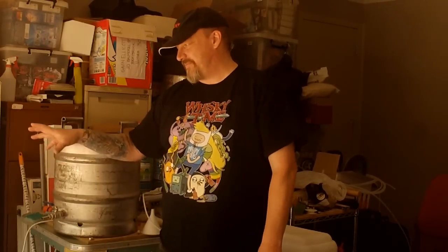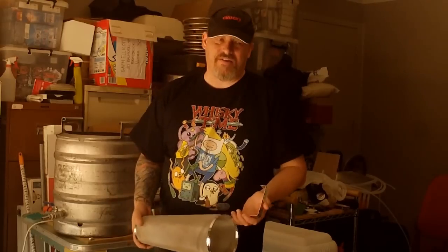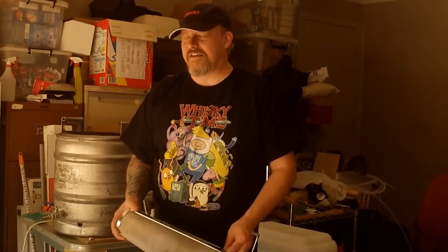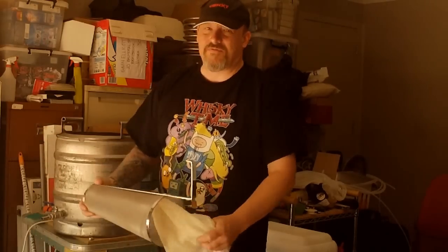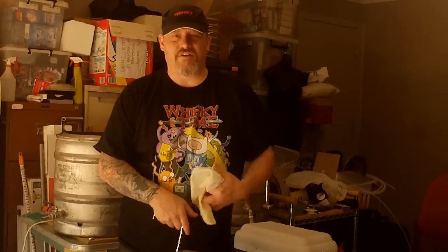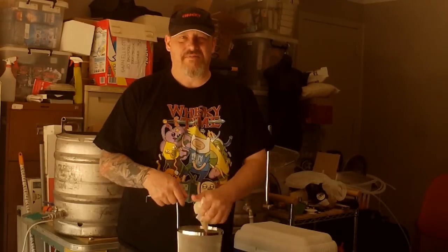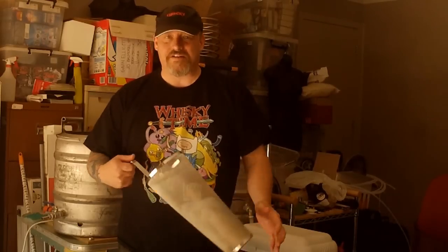The plate chiller is new since the first video too, and I love it. Yes, it's a little bit of a pain to clean. At the end of the day you feel like sitting down but you know you've got to clean it first. These days I still clean it at the end of the day, but before a brew day I always bake it in the oven just to make sure it's sterile. That way I don't have to worry about running Star San through it or anything else before the wort has to go through.